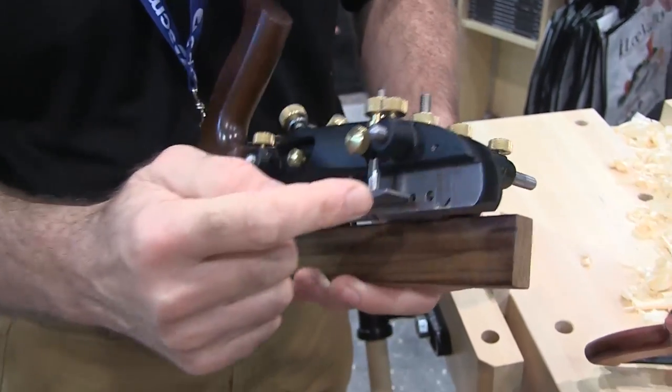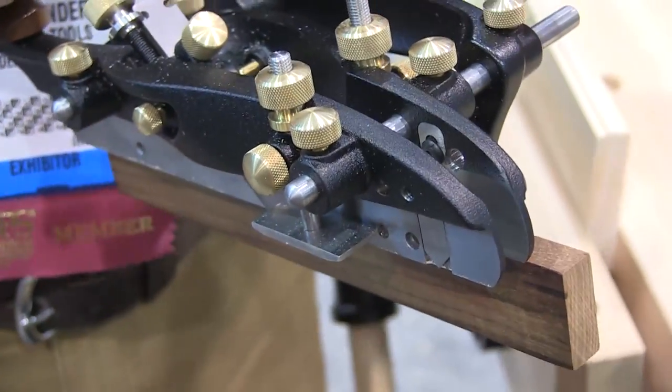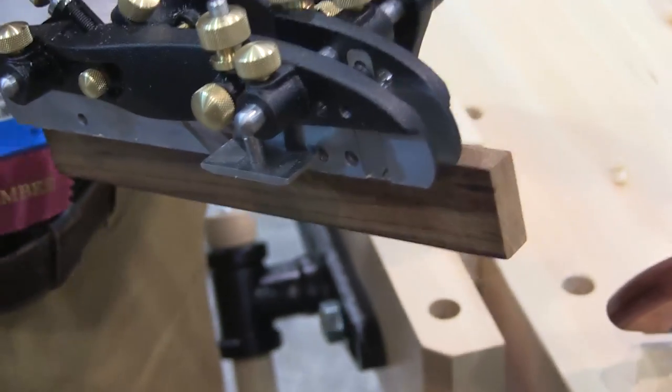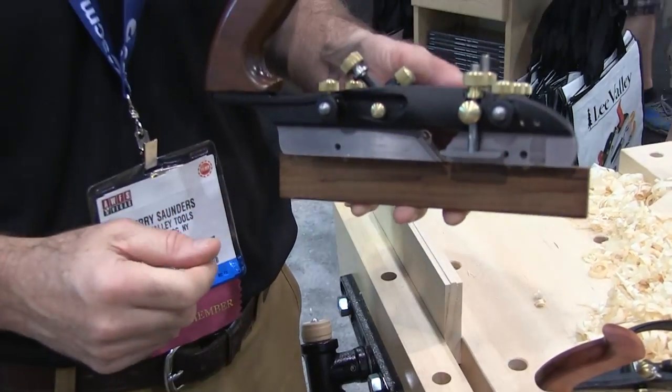Lastly, it also comes with scoring cutters, again one on either side of the body, which allows you to do cross-grain work for cutting dados. In that case you would remove the fence and use a wooden batten. You'd be able to pick any one of the grooving blades to determine the size of your dado, and do your cross-grain cutting with that.